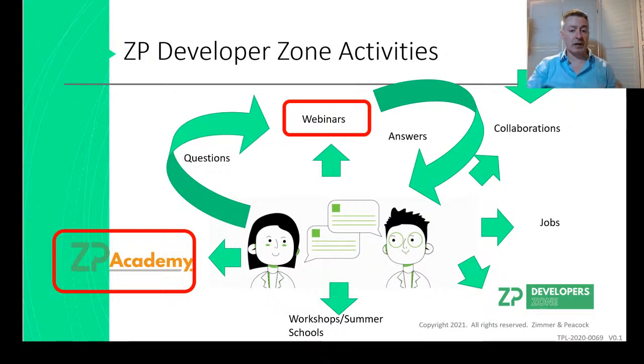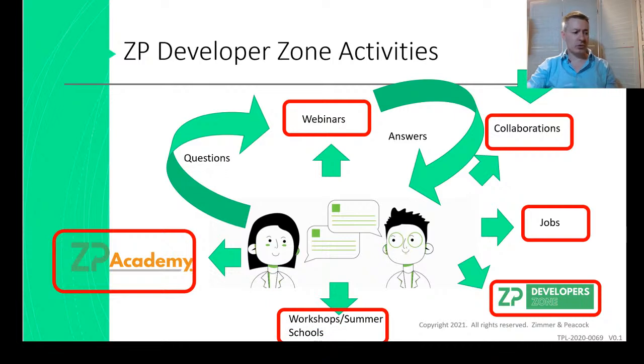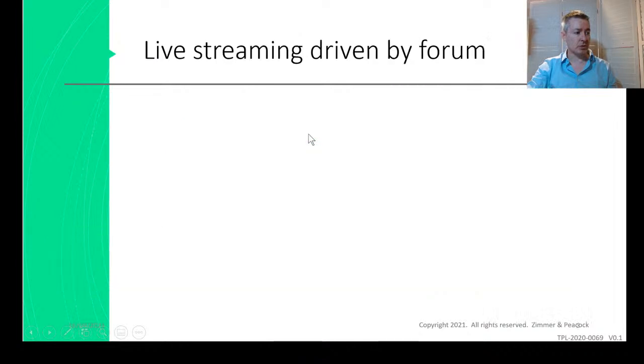Every week we do this webinar and we appreciate that people come along to it. We do our collaborations and talk about jobs and positions at Zimmer and Peacock. Here's the ZP developers webinar. We're also talking about doing a biosensor school, which we'll be organizing as well.